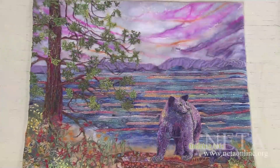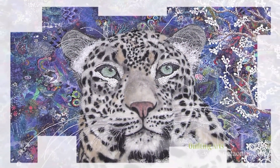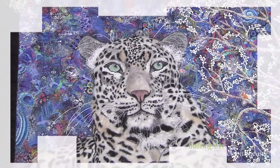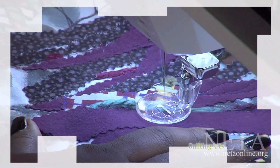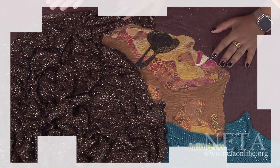Today is all about creating terrific texture. We begin with Lorraine Turner as she creates a snow leopard alive with texture, created by using different weights of threads over water-soluble stabilizer. Then meet Aramica Brown for textures and tendrils — watch as she demonstrates portraits featuring various textural hairstyle options. Terrific Texture is next on Quilting Arts.